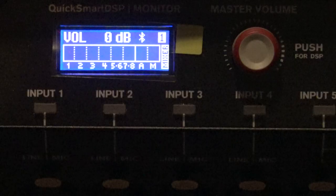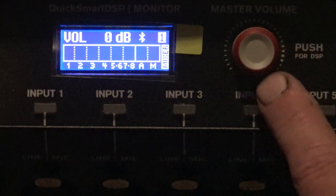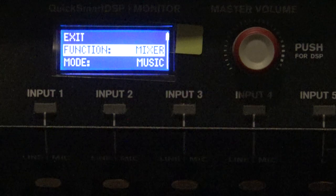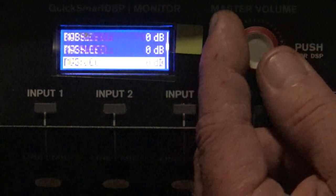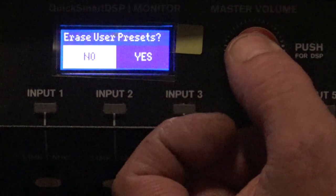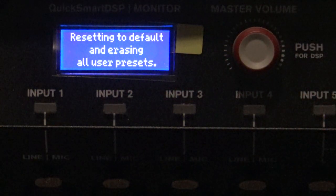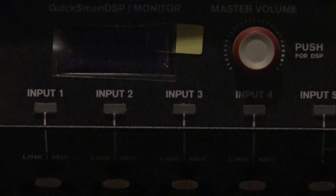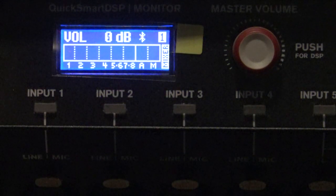Let's go ahead and take a look at the settings on the speaker itself. The first thing I'm going to do is press down on the master volume knob — it's actually a button too. You may have to hit it twice depending on how long you've had your speaker on; it may be in sleep. I'm going to go all the way down and just reset everything. It's erasing every preset that I've put into the speaker. Now it's going to reboot.